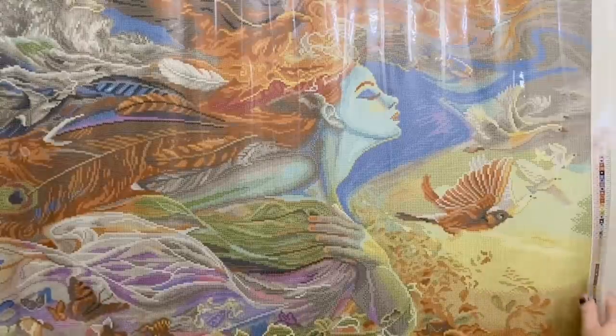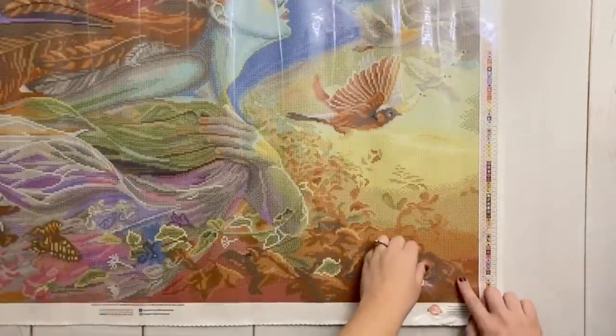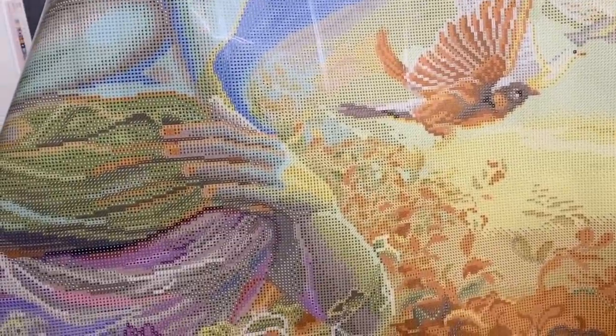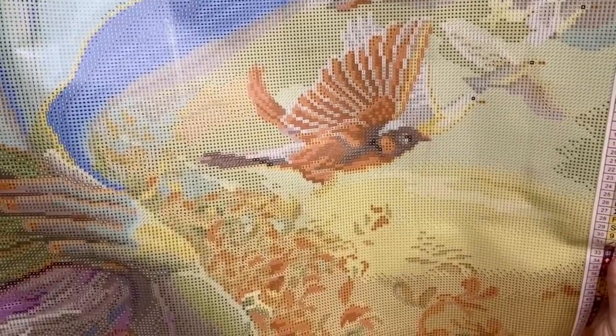Let's do a really quick glue check and then we'll take a look at some of the symbols. That is Diamond Art Club glue. We're going to look at a couple of different spots on the canvas to see what we think of the symbol clarity. Diamond Art Club typically has very, very clear symbols, though occasionally you will have a couple of symbols that are similar to one another that you'll want to watch out for.